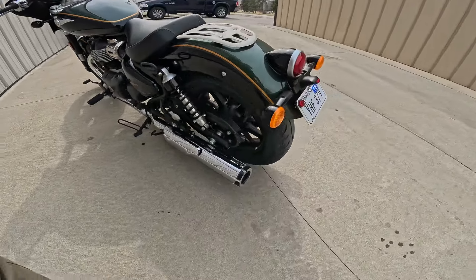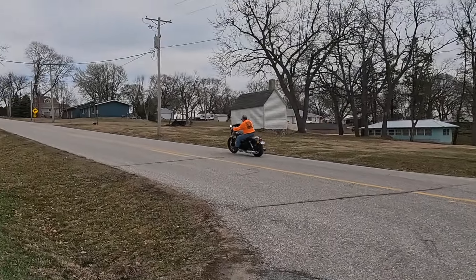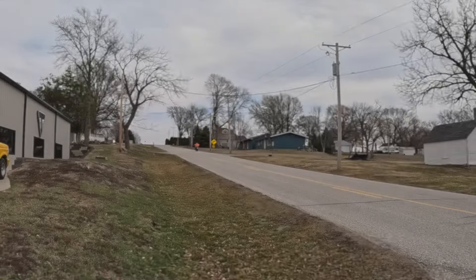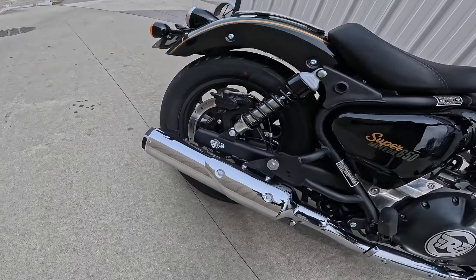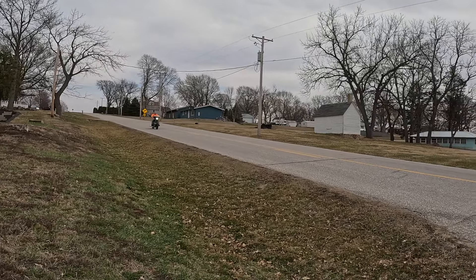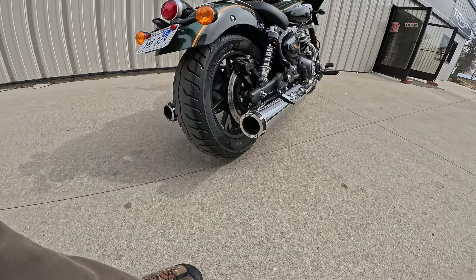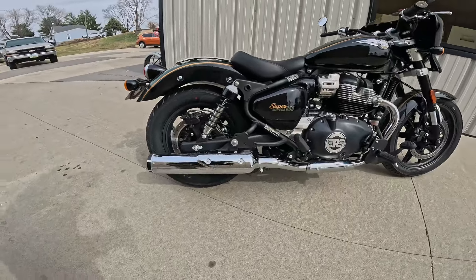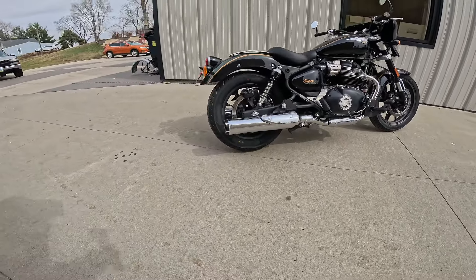Jumping down here to the pipes — we had this running, I'll put some video of that right now. Check that out. Rhino Racing. Look at this thing. That's just another gorgeous, good-sounding tube.